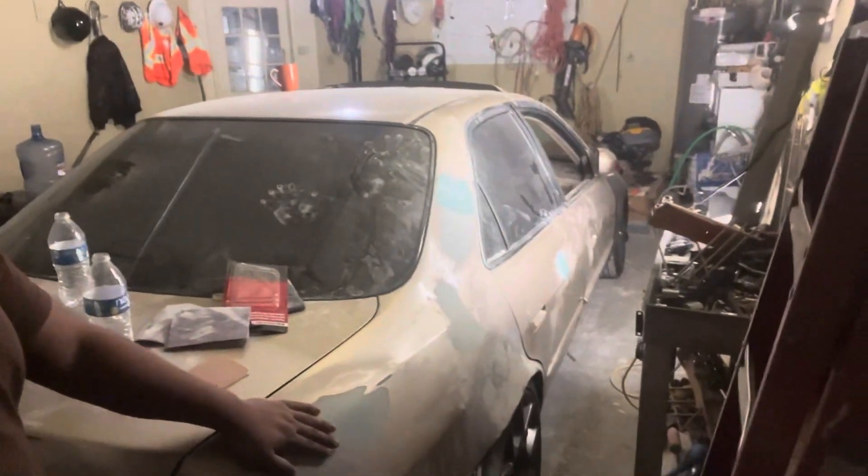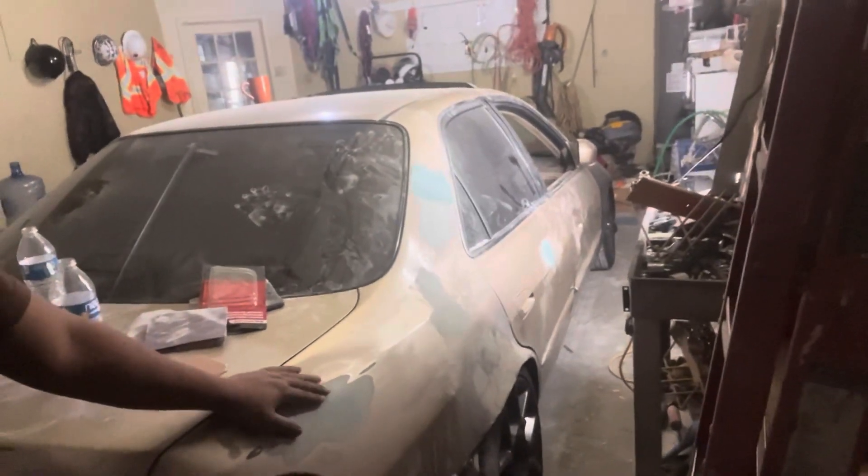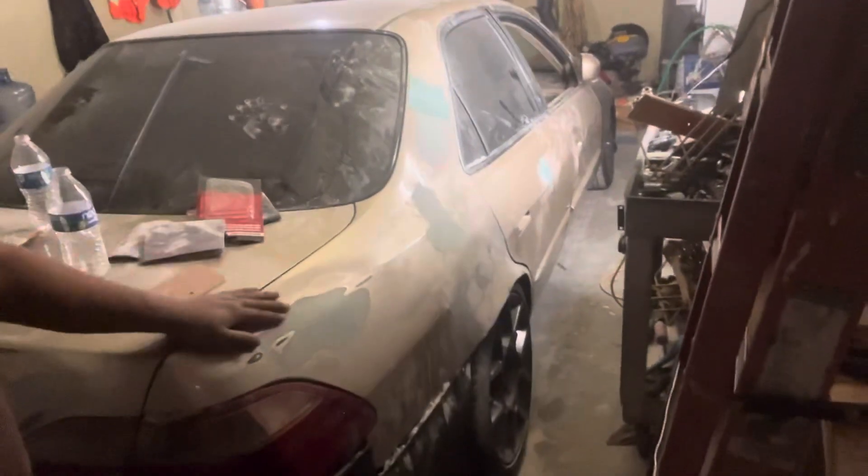This is my project car — my 2000 Accord J32 swap. Appreciate it, guys, for the support. Don't forget to like and comment, and we'll see you on the next video.